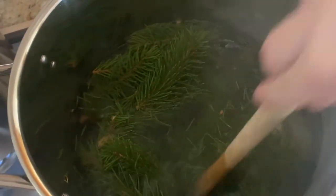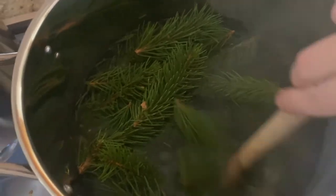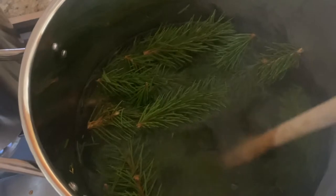I'm going to let this sit on low heat for probably two or three hours and we'll see what color we get after that.